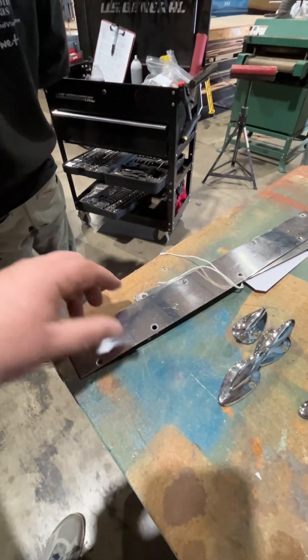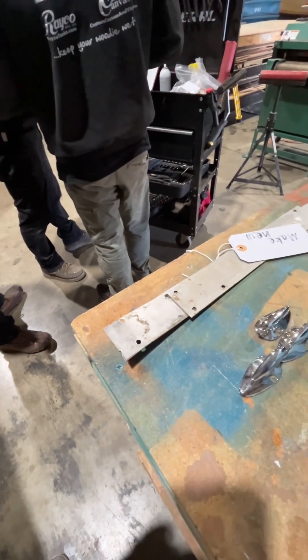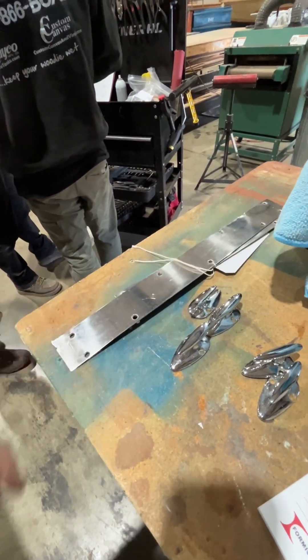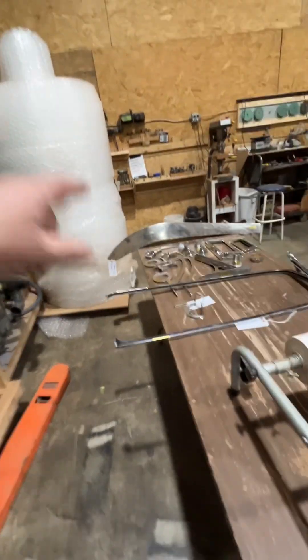This piece right here is one of your transom straps, and somehow somebody cut it into two pieces - that's not correct. So we're going to have this made in stainless, one piece.